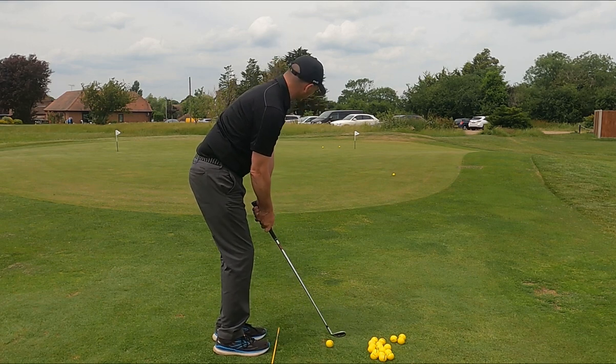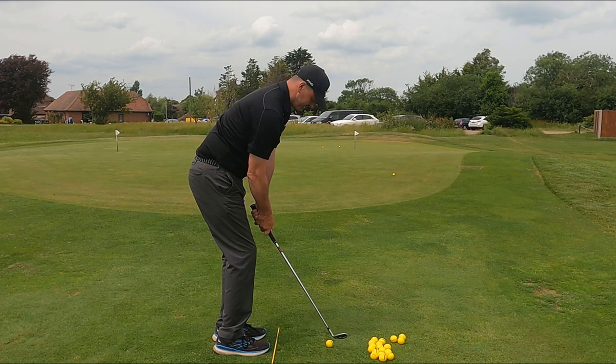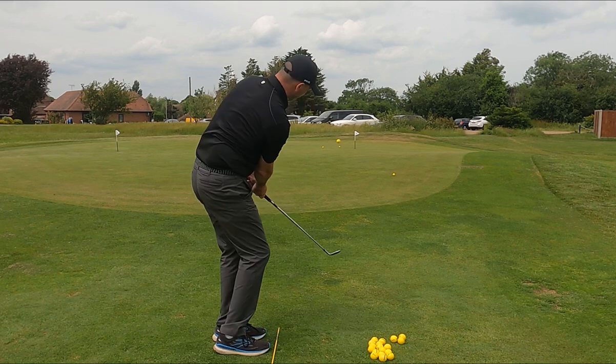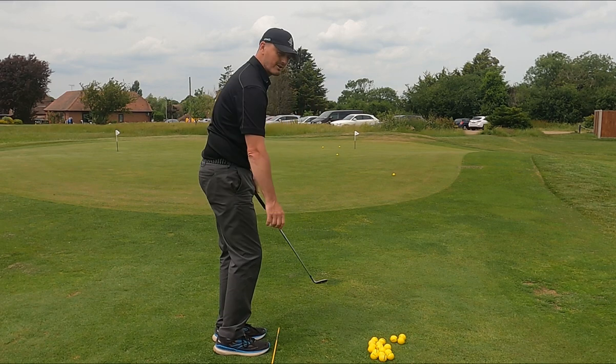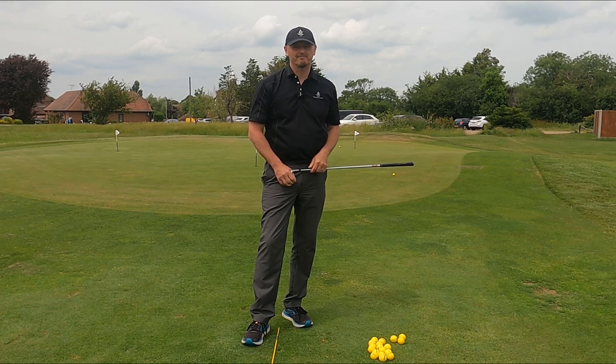So one more — keep it outside the line, outside the yellow stick, outside my hands. Nice and still with the head and allow the club to be dropped onto the ball. Try that next time you go out, you'll be amazed at the results. See you next time, cheerio.